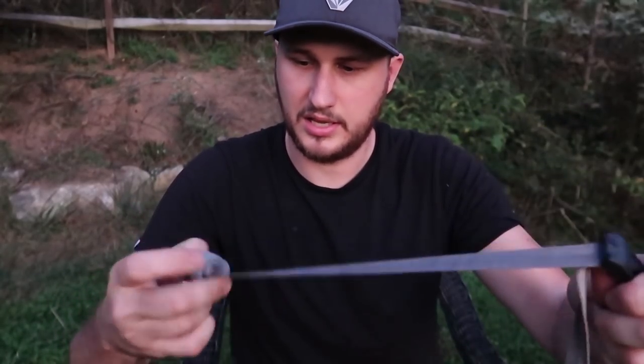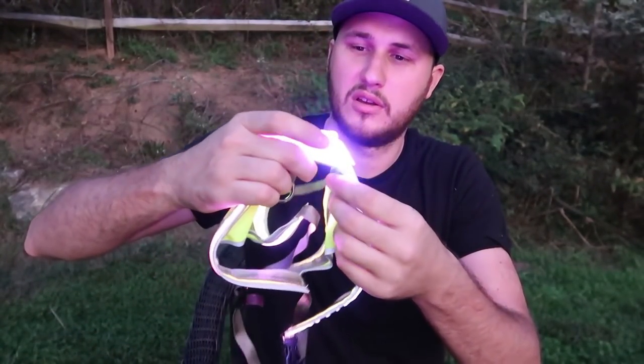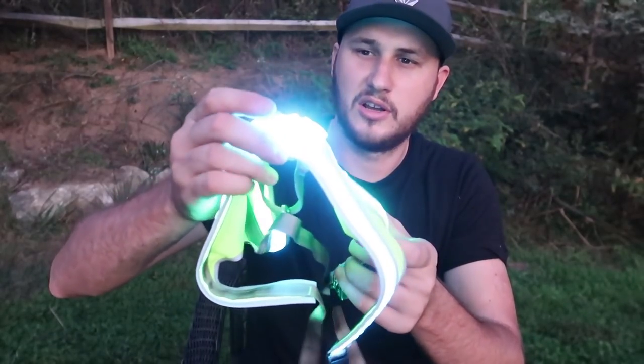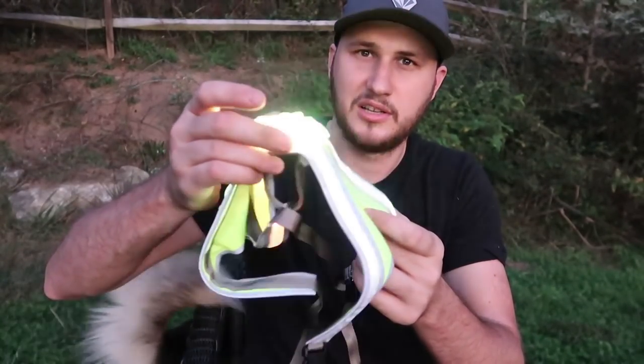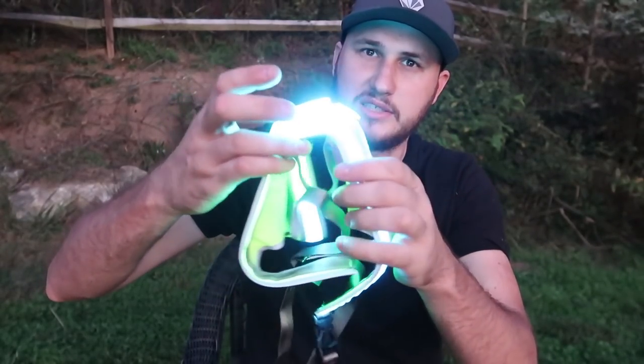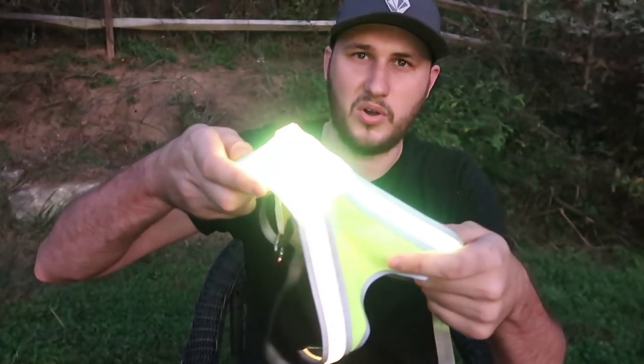Very nice. And then there's a velcro. Wow, look how much it flushes! You can do regular one color, slowly flushing, or fast flushing. And then it illuminates different colors. I think I like illuminating different colors right here. Wow, this is cool.